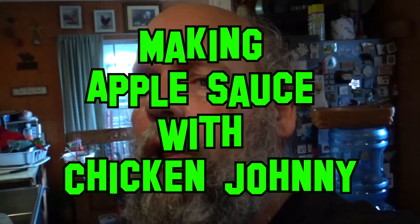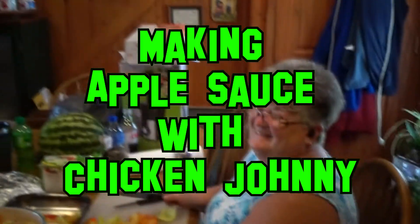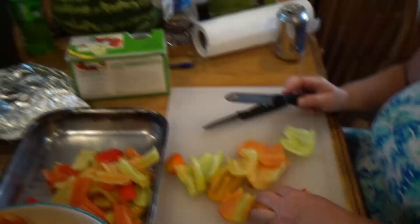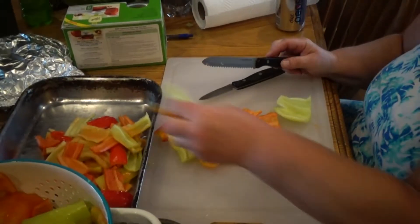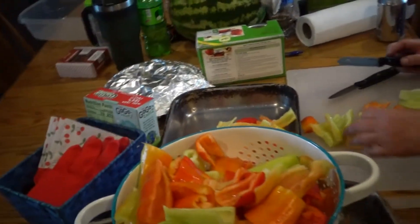Hey, I'm Chicken Johnny, and there's a whole lot going on here at the Diamond in the Rough. I got Mama Goose over here and she's cutting up peppers, and then she's putting those in the suck-and-seal. She's already put up probably a bushel and a half or so.